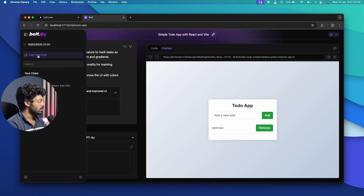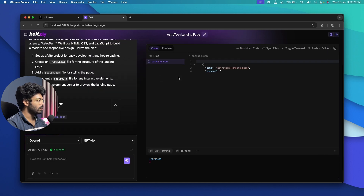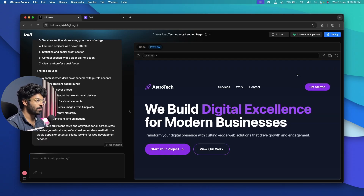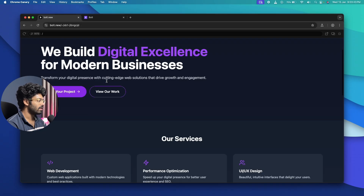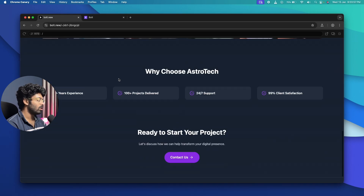Next, I open a new chat on both platforms and send the prompt: "create a stunning looking landing page for my web development agency named AstroTech." bolt.new generates a nice result with a hero section, navbar, icons, cards with featured projects, zoom-in animations, gradient effects, and dummy images — it looks genuinely good.